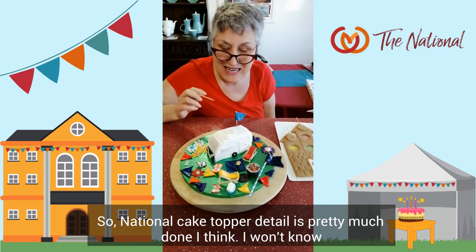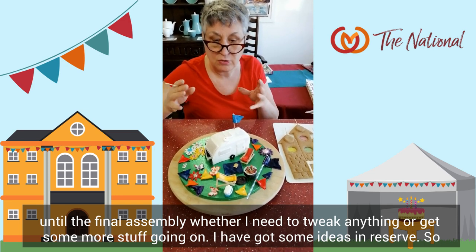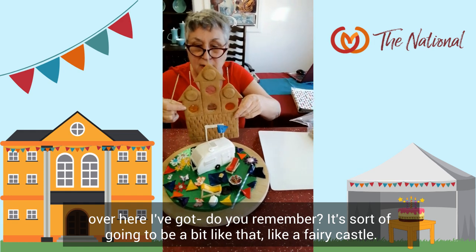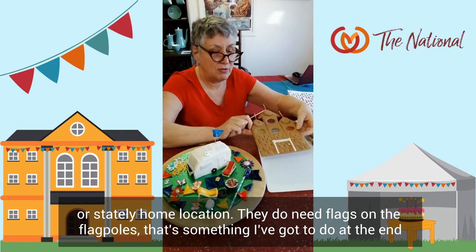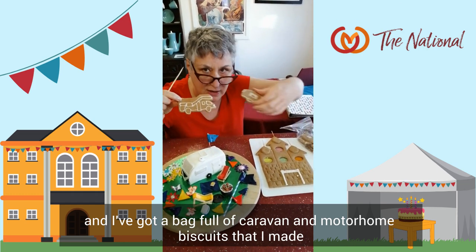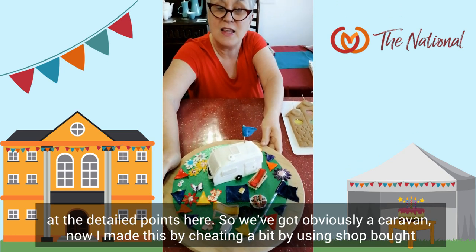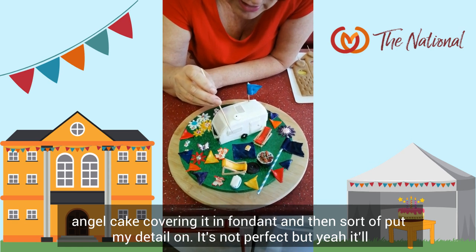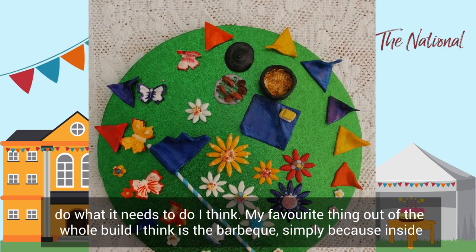National cake topper detail — it's pretty much done. I won't know until the final assembly whether I need to tweak anything, but I have some ideas in reserve. Over here it's going to be a bit like a fairy castle, come stately home location. They do need flags on the flagpoles — that's something to do at the end. I've got a bag full of caravan and motorhome biscuits that I made. And now over here, closer detail — we've got obviously a caravan. I made this by cheating a bit, using shop-bought angel cake, covering it in fondant, and putting my detail on. It's not perfect, but it'll do what it needs to do.